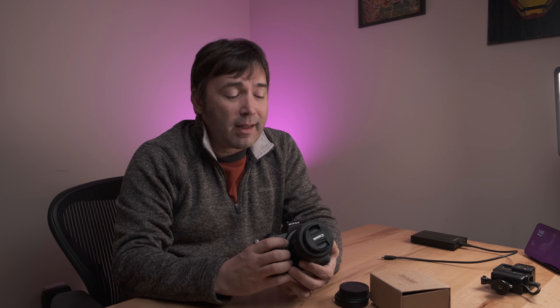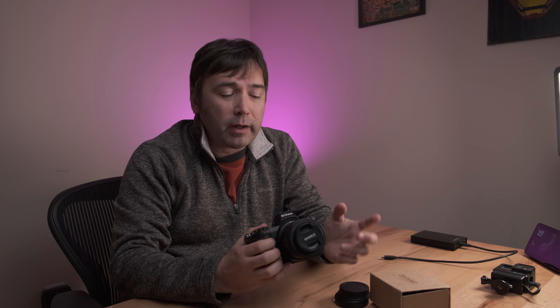If you do have Canon glass and want to adapt it to your Nikon Z camera, I highly recommend it. Everyone else — maybe not so much. Thanks again for watching. If you liked what you saw, please click the thumbs up, and if you haven't already, click the subscribe button and the bell icon to get notifications when new videos are available. I'll have another video out soon, I promise — see you in the next one.